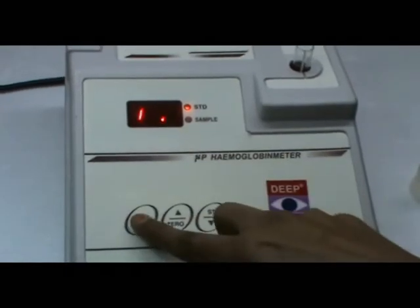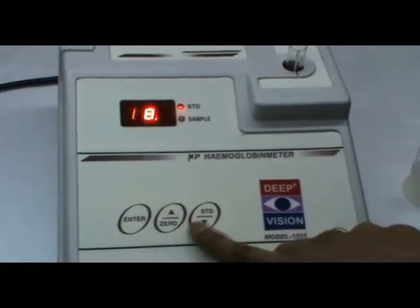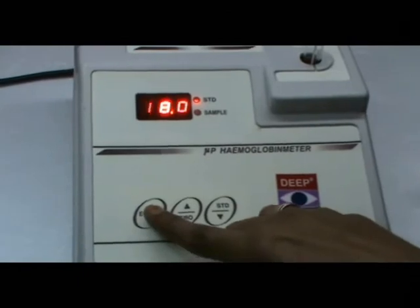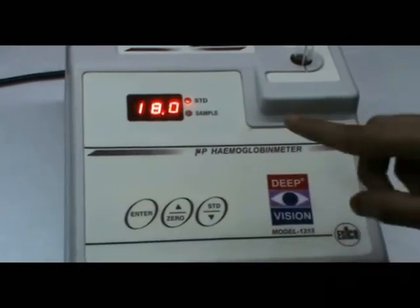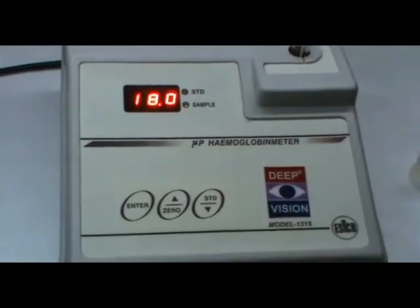To change the digit, press enter, then use the increase key. Increase to 18, then press enter. Press enter again. So this solution is set to 18.